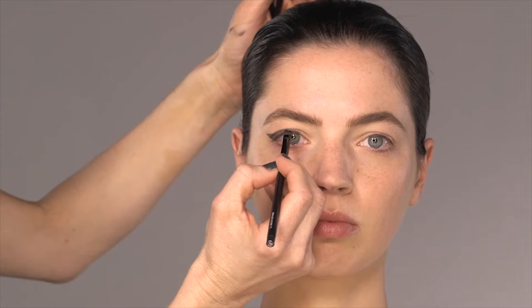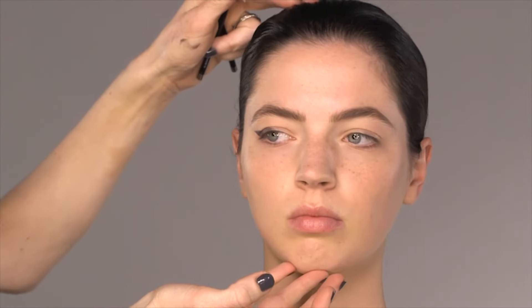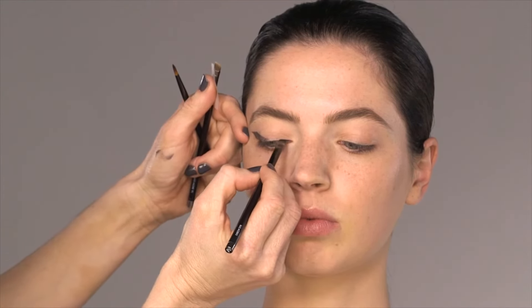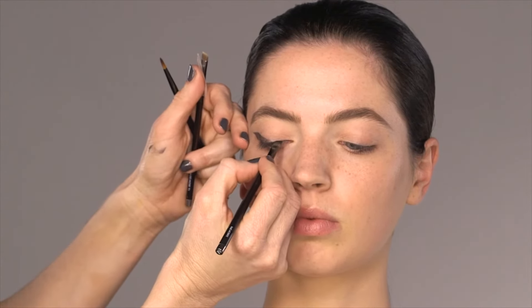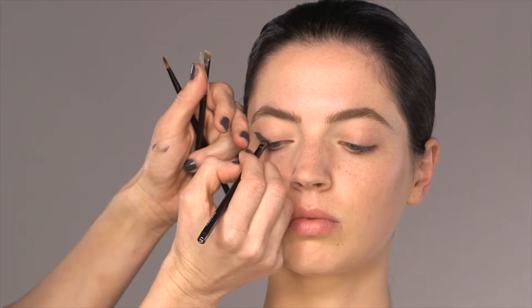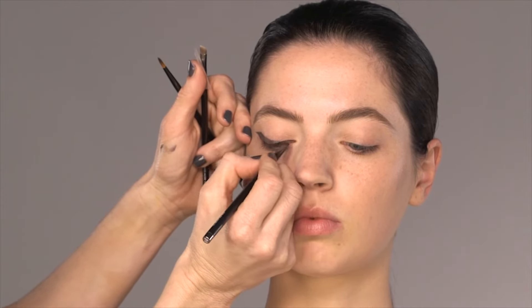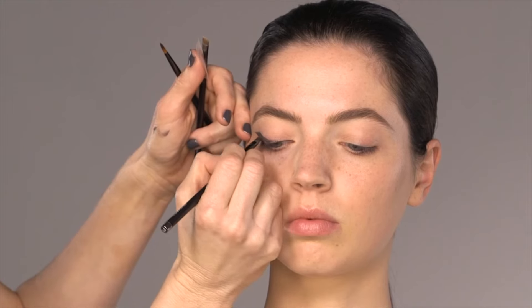From here, what we're going to do is make the eyeliner as close to the lash line as possible. I'm just doing this with eyeshadow to get my stencil. If you're confident, go straight in with gel or liquid. I prefer gels because I find some liquids can crack. Gels give you a little bit of flexibility — you can move them around on the eye, and then once they dry, they don't move.